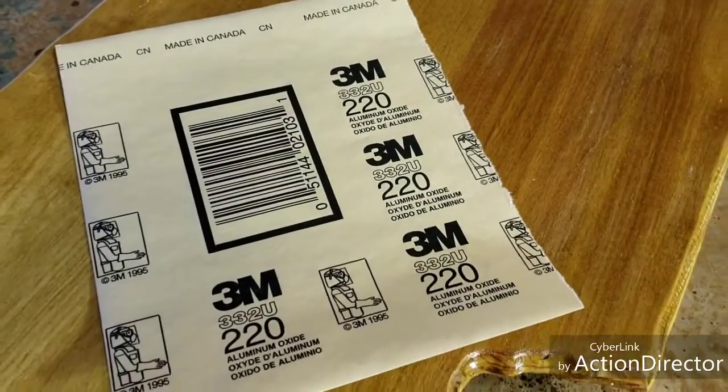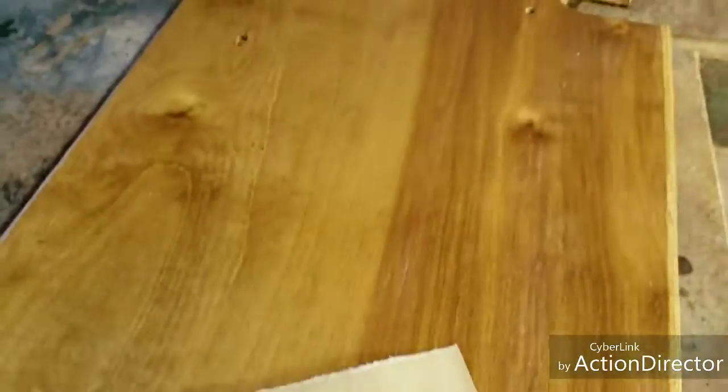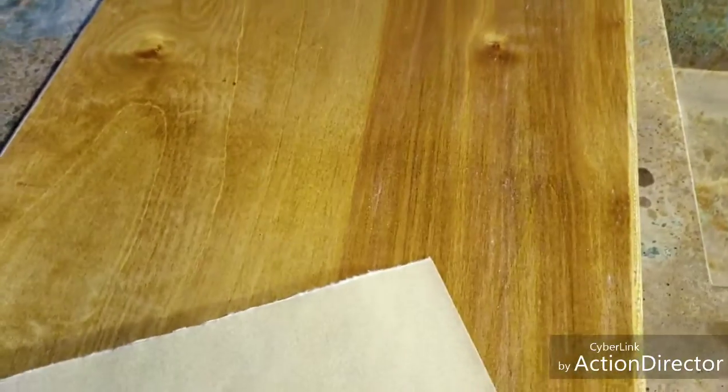Good morning, y'all. It's Saturday. We got some 220 grit sandpaper out. I'm going to lightly sand this and give it a third coat of clear, y'all. Let's get it done.